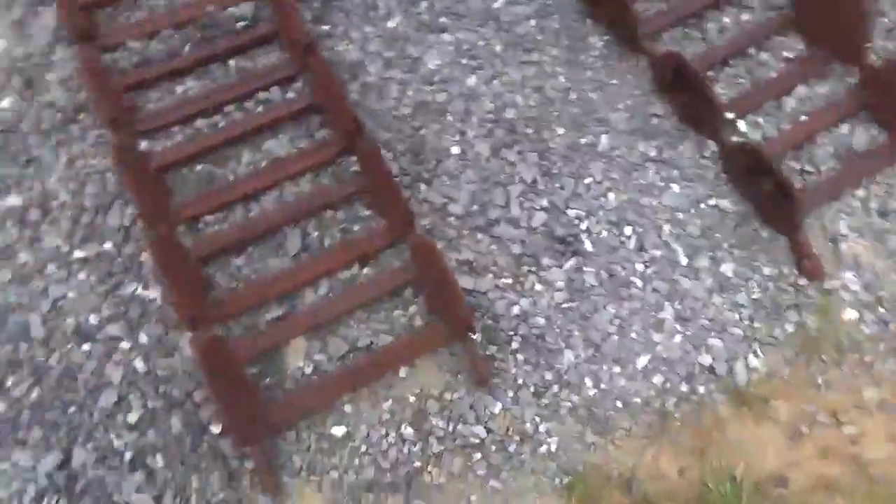There are no cracked pads, busted pads, anything like that. These are very expensive tracks when new, and very hard to find in this size.